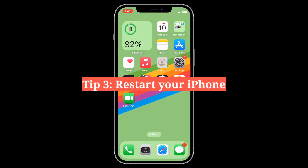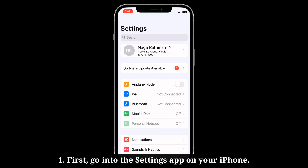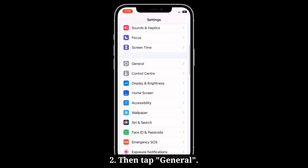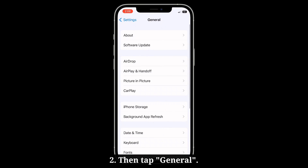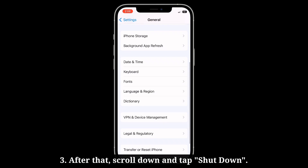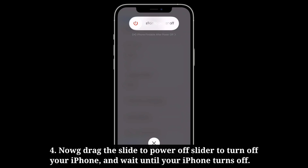Third tip is restart your iPhone. Go into the settings app on your iPhone, then tap general. After that scroll down and tap shut down. Now drag the slide to power off slider to turn off your iPhone and wait until your iPhone turns off.